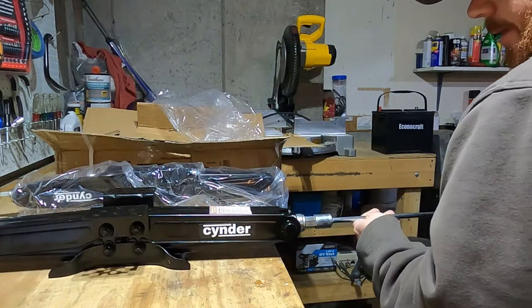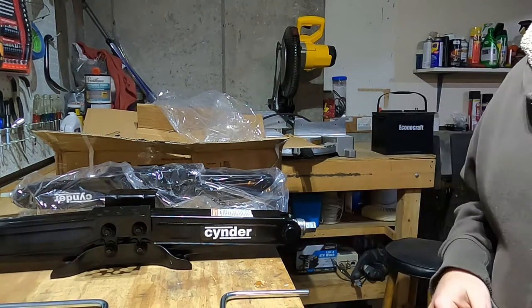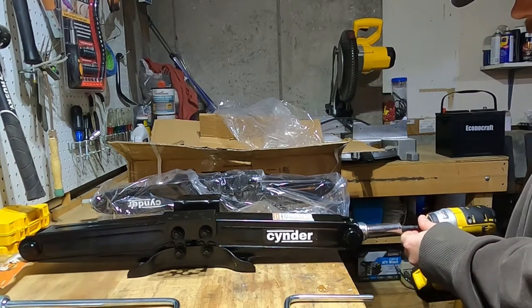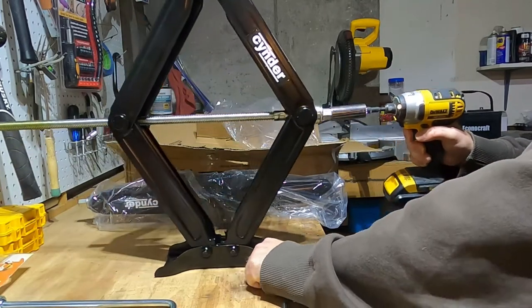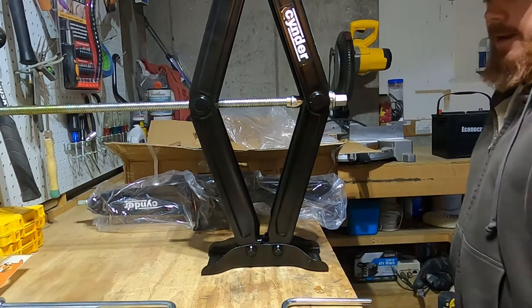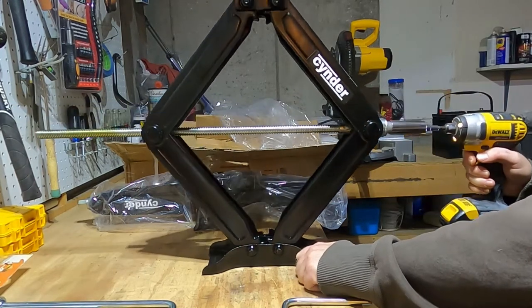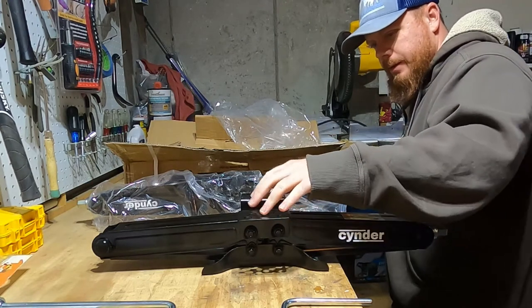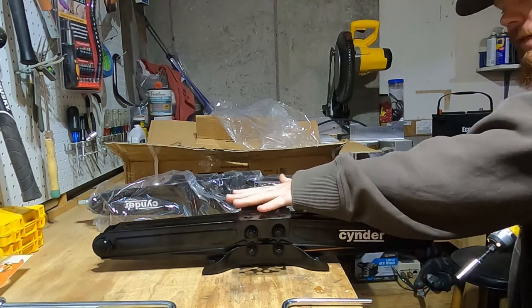It comes with a manual crank, which is great and all, but I'm definitely not going to be using that too much. Here's what I will be using — we're going to be using power. I'm not sure how I'm going to mount this yet, but I'll get to that later. I might mount it right up to the frame or just slide it underneath every time. These are meant to mount to the RV or trailer.